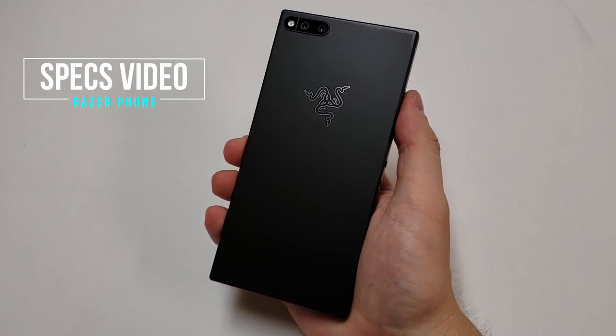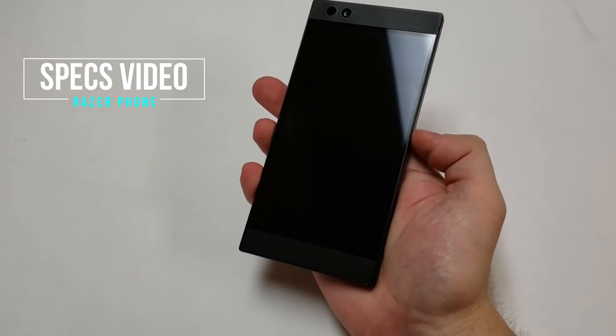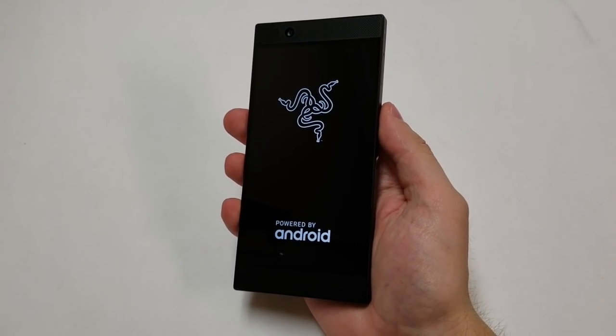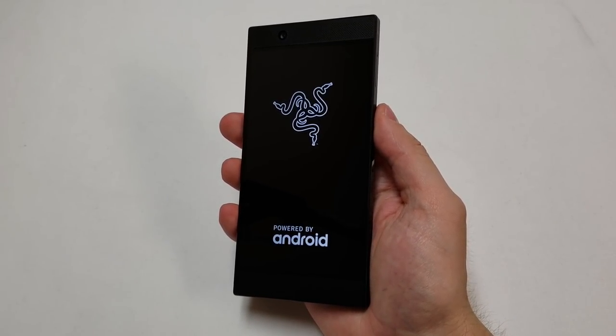Over the last month, I've been using the Razer Phone as my main phone. Today, I decided to talk about the specifications of the phone and review them to let people know if it is worth buying. This is the Razer Phone Specs Video.